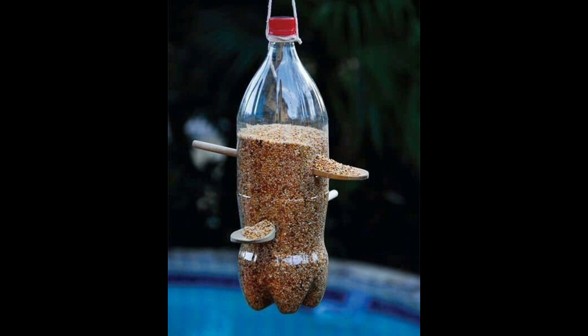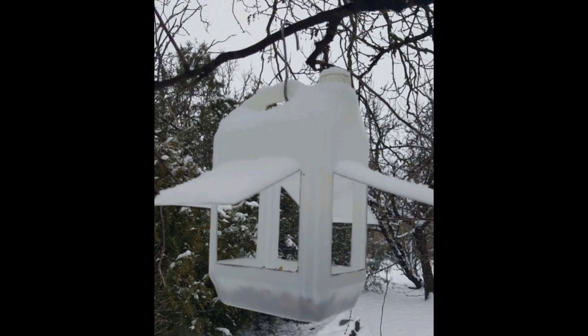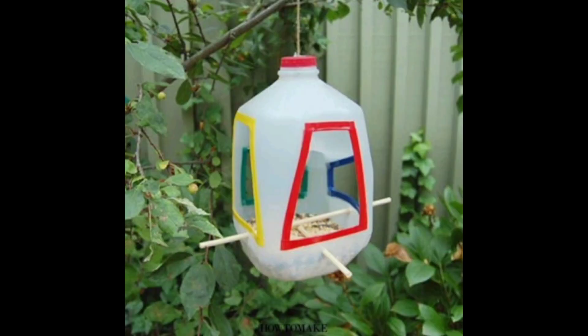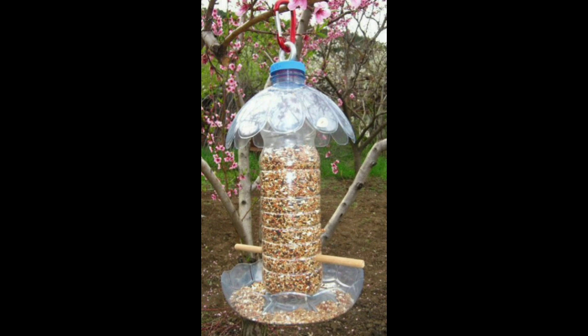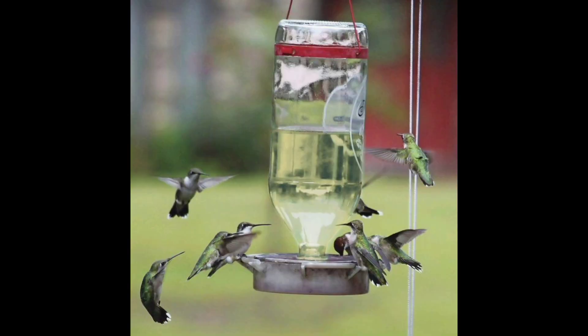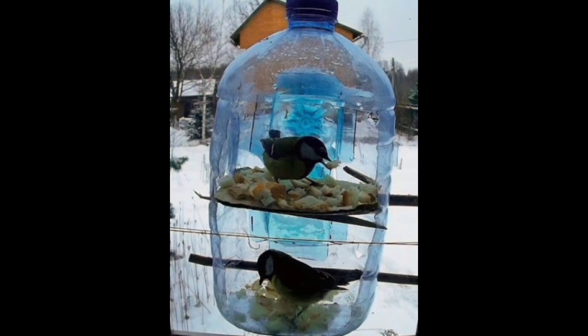Next is a bird feeder. Create a haven for feathered friends in your backyard by crafting a DIY bird feeder from plastic bottles. Cut out windows for bird access, add perches, and fill it with bird seed. Hang it in a tree and watch as your homemade feeder attracts a symphony of chirping visitors — a delightful way to connect with nature and upcycle at the same time.